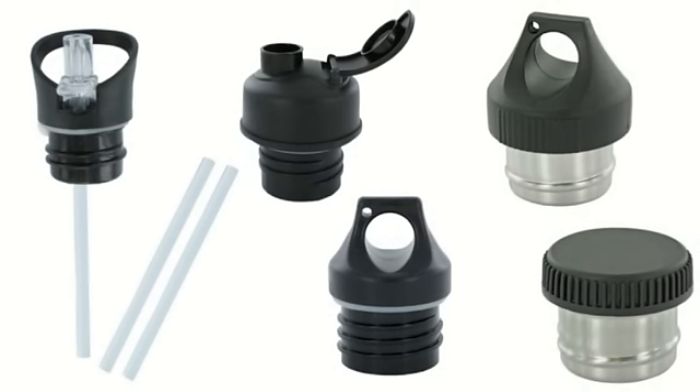You can retrofit your existing stainless steel water bottles with a flip cap or the NIO SIP cap and replaceable straws.